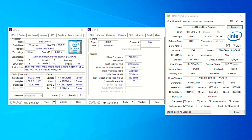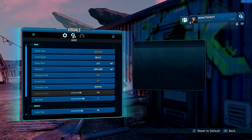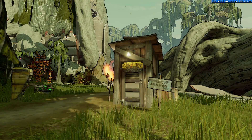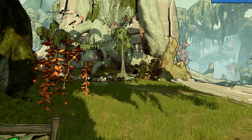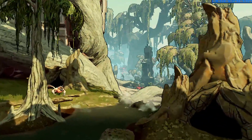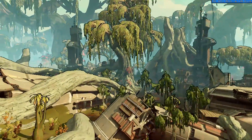Hi, I'm James and in this video we are taking a look at Borderlands 3 running on an Intel Core i5-1135G7 processor with Intel Iris Xe graphics. This is running at 1080p but with a 50% render scale, so effectively running any 3D content at 540p, using the very low detail preset.